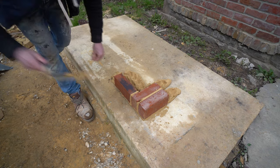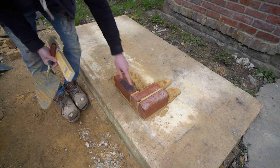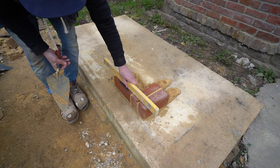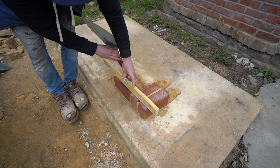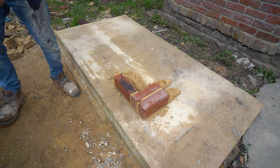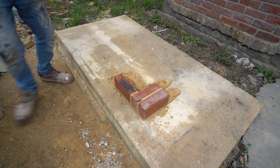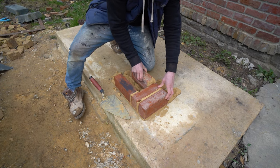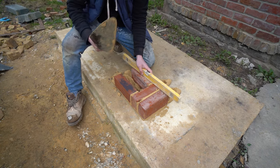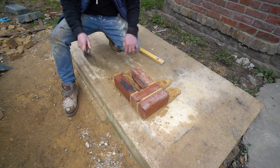In much the same way as Flemish bond, we have to put in — it's not quite a queen closer — but basically you put two headers in first to make sure it bonds, and then you go along and put what I'm going to call a stretcher. From there you put one other brick on the other side.